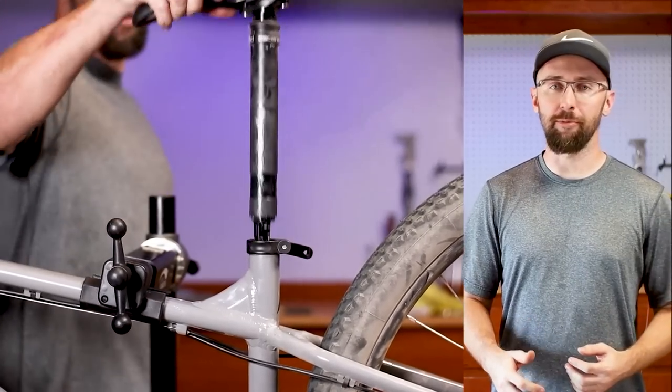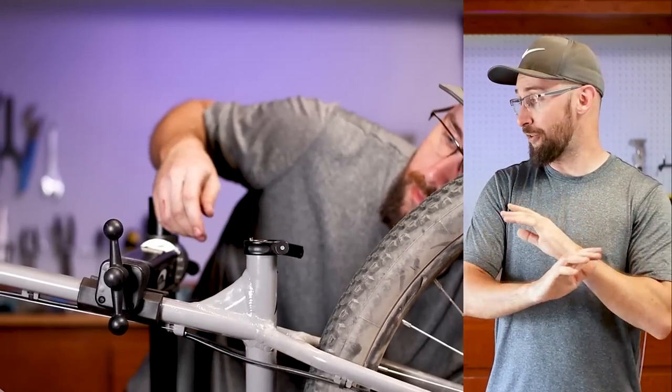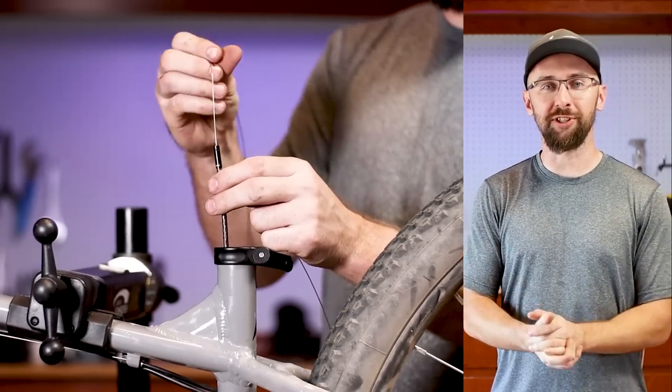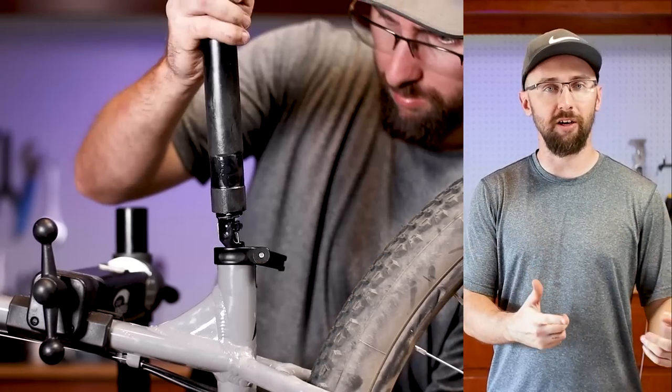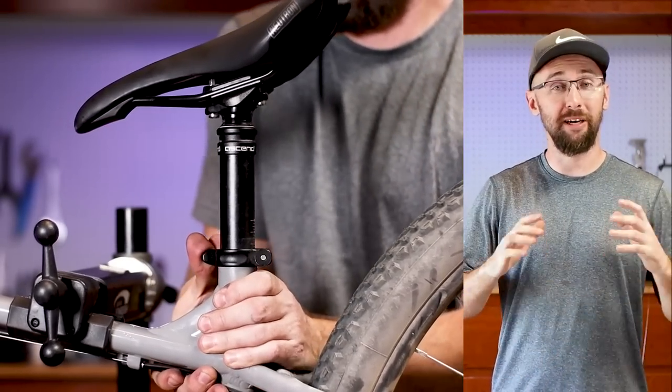My dropper post cable got frayed pretty bad at the lever. I ordered a replacement cable, but I literally cannot find it anywhere in this garage. Luckily, shifters use the same cable as dropper posts. So I just salvaged the cable off the Box 2 shifter that I just took off, and luckily it was just long enough by just a few inches.